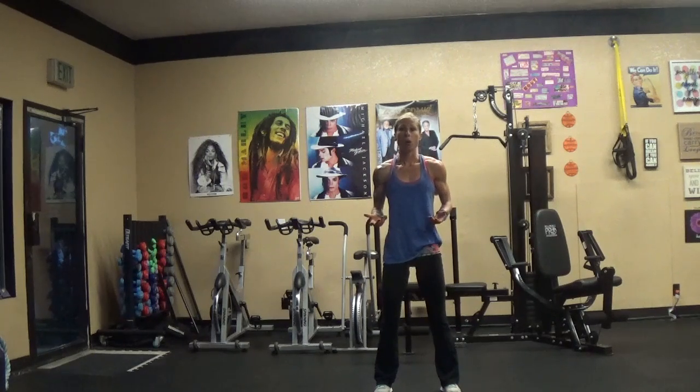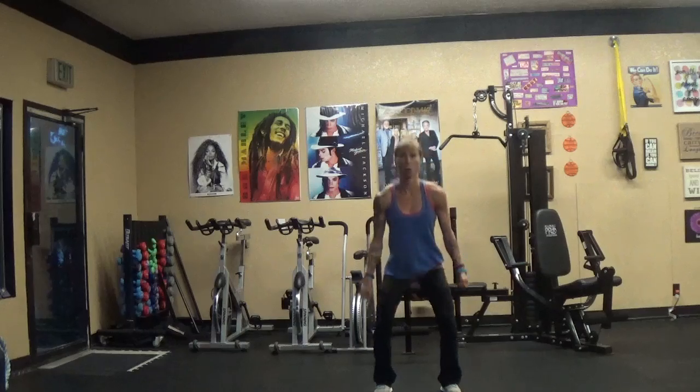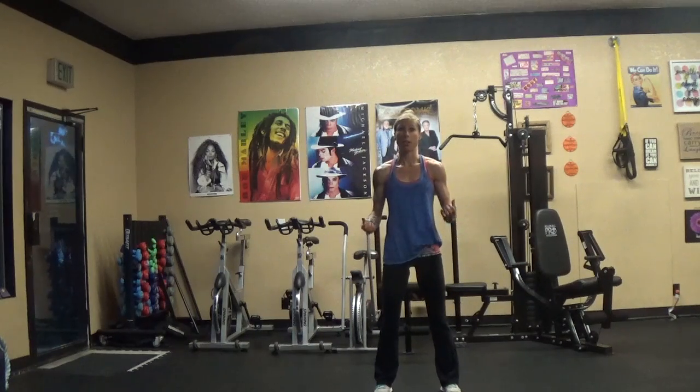We might also think about the weight selection that we're using. The contraindication of this would be that I'm able to use a lot of weight when I do the squat, but not necessarily the bicep. So sometimes our dumbbell selection or whatever piece of equipment we're using can be a tough selection. That would kind of be the downside to that.